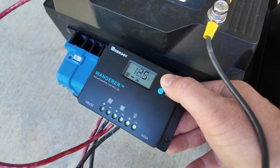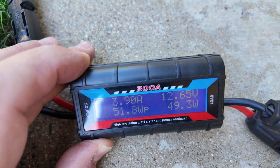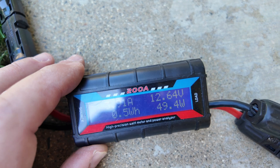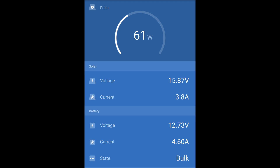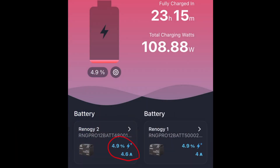Looking at the Renogy solar charge controller, it's initially bringing in about 4 amps. A small watt meter shows slightly lower at about 3.9 amps and around 49 watts, which seems a bit low compared to the power station reading — we'll use this meter to track watt hours as a secondary reference. The Victron solar charge controller app shows it putting out 61 watts and bringing in about 4.6 amps, so pretty close to the Renogy but providing a little bit more power. The Renogy app also confirms 4.6 amps going into the Victron battery versus 4 amps into the PWM battery.